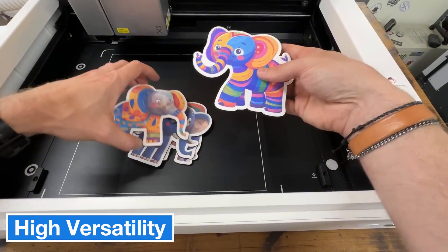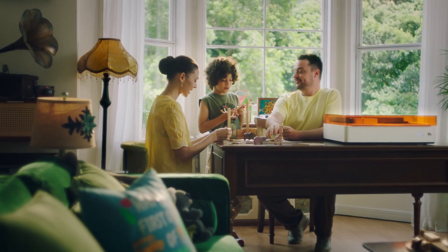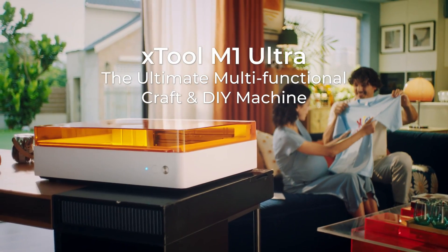This device is perfect for crafters and those looking to take their projects to a more professional level. The fact that it combines engraving, cutting, and printing all in one machine is a huge plus. It's ideal for anyone who wants to maximize functionality in a small space.